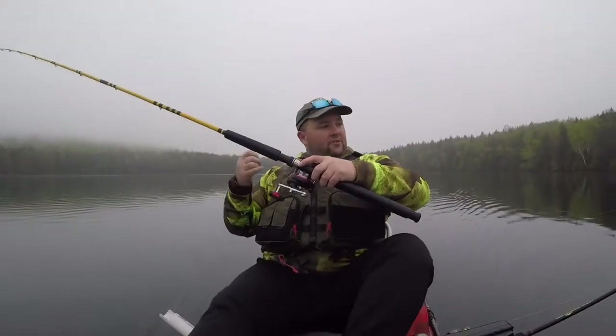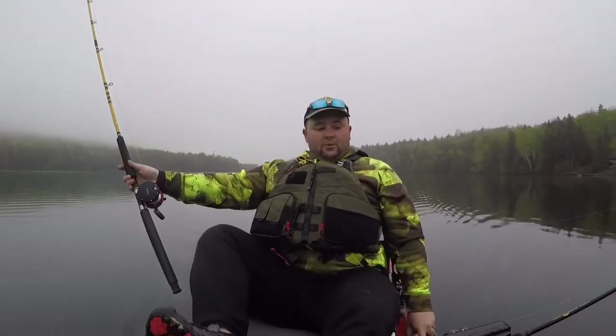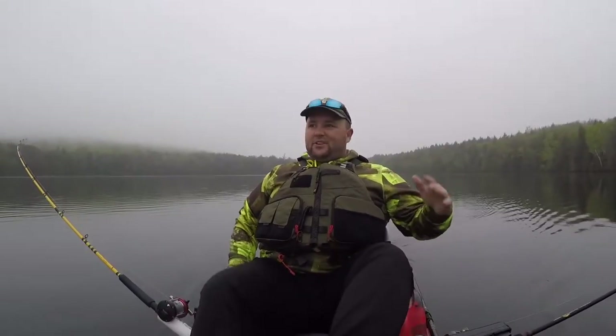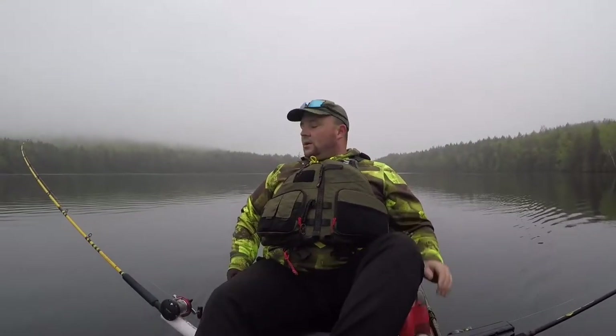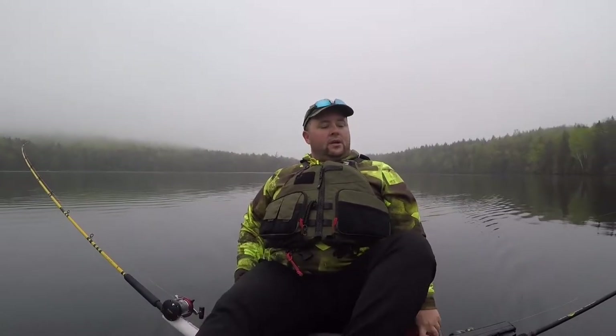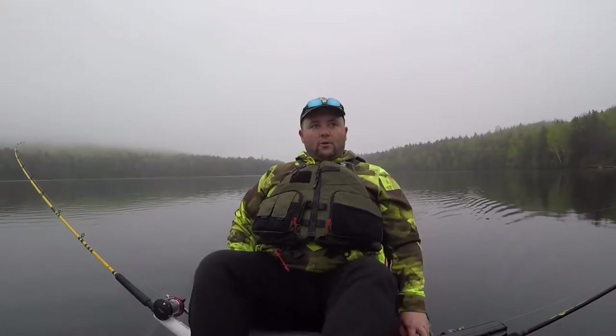I'm going to be fishing 50 feet of water or less, just because that's as far down as I can get with a lead core. So I'm going to be fishing in that 50 to 60 foot range or shallower. I will be going shallower if needed — if I have to reel these up a little bit and explore into like 20 feet of water, I will.